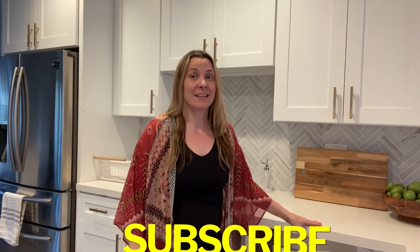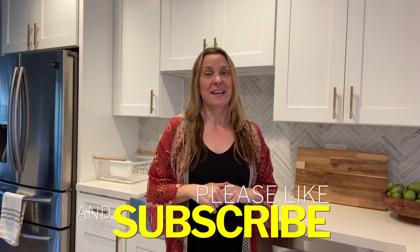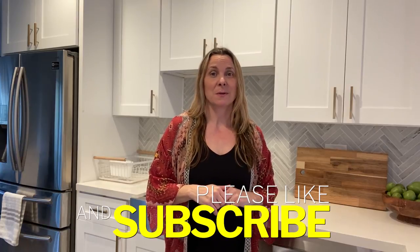There you have it — hopefully you enjoyed all the fresh ideas for decorating your countertops for spring. If you liked this video, I'd love it if you give me a thumbs up and hit subscribe for more. I also have a full blog post linked below with all my product sources and even more ideas for decorating your home for spring.